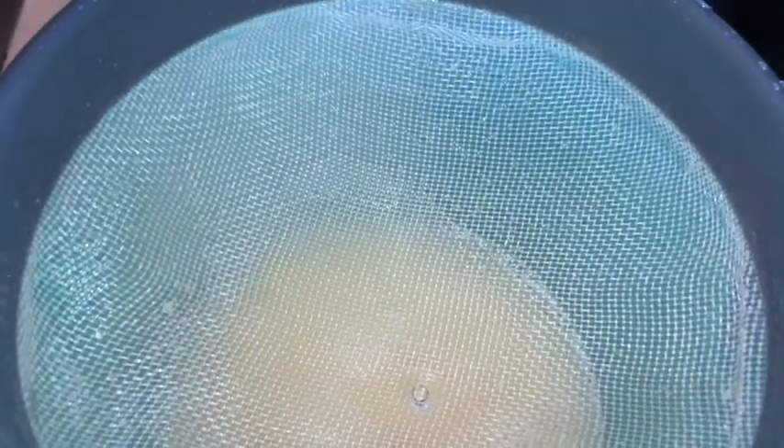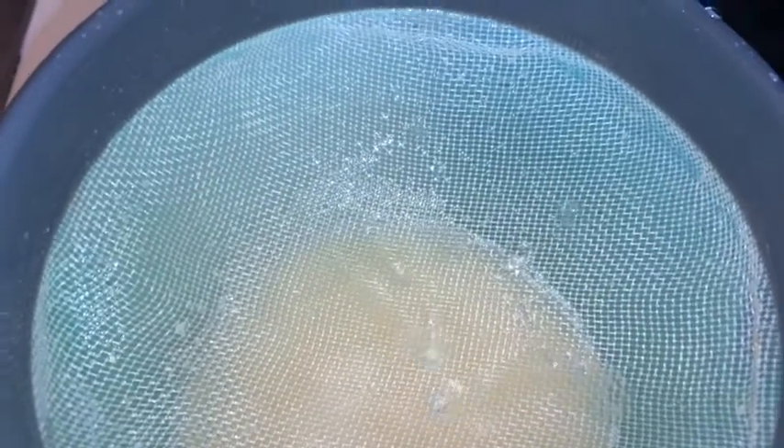So now we're gonna add our lime. I'm gonna use two limes. Make sure you strain your lime because you don't want the bits from the lime to get into your juice.